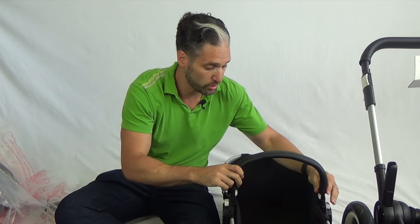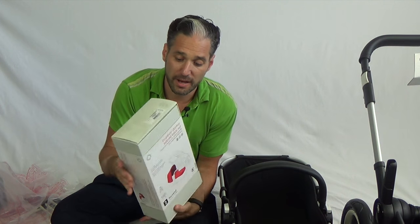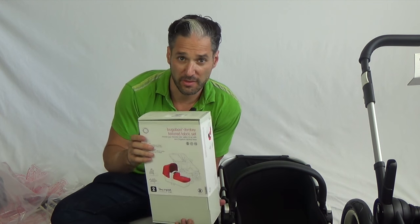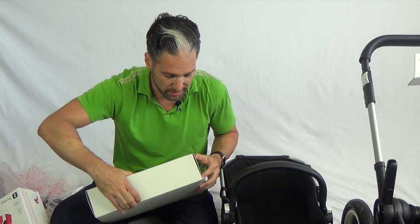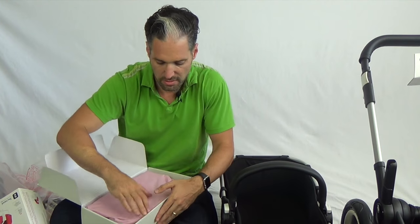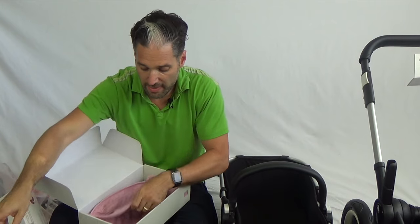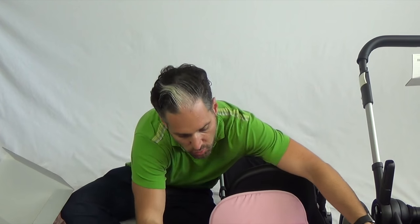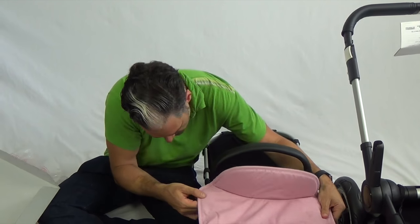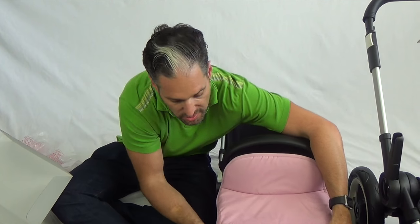Now that vegan leather handle will go right here. Bugaboo has something they call a tailored fabric set. When you buy a Bugaboo stroller, it comes with a tailored fabric set, which has two pieces in it. We have the canopy of the stroller, and then we actually have an apron for the bassinet. This apron goes right over the front of this and there's a little velcro piece on the side — it fits perfectly right onto the bassinet.